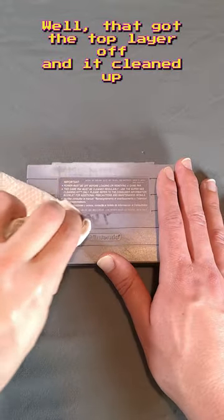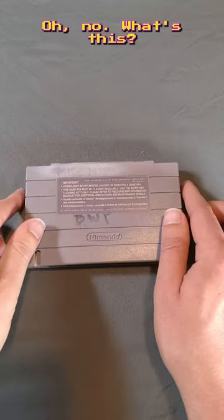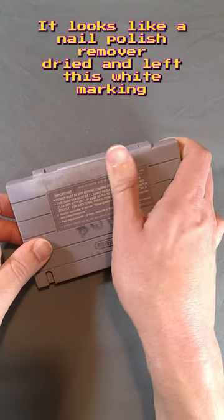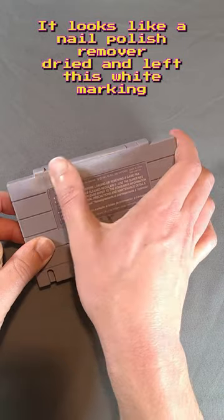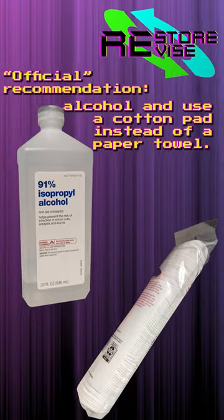Well, that got the top layer off and it cleaned up the label nicely, but the initials are still pretty visible. Oh no, what's this? It looks like the nail polish remover dried and left this white marking all over the top of the cartridge. If I were to do this again, I think I'd go with isopropyl alcohol and use a cotton pad instead of a paper towel.